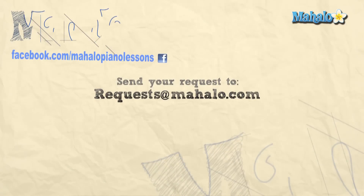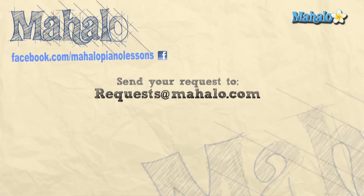Hey, what's up you guys — great job today. I hope you're having fun. Be sure to check out our other videos, we've got a bunch of great ones, and subscribe to our channel so you don't miss any. If you have any requests, please email us at request@mahalo.com. Most of all, have fun and keep playing.